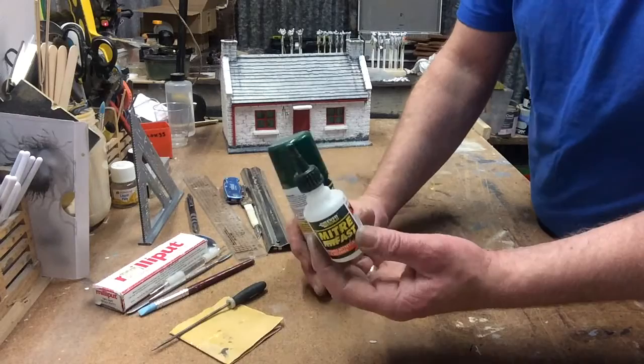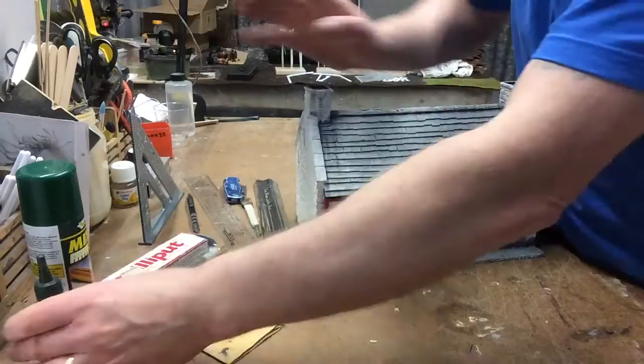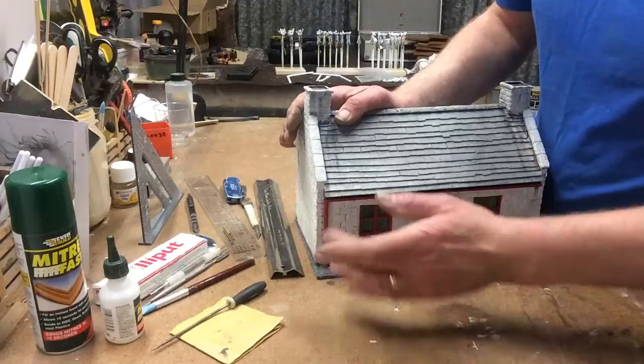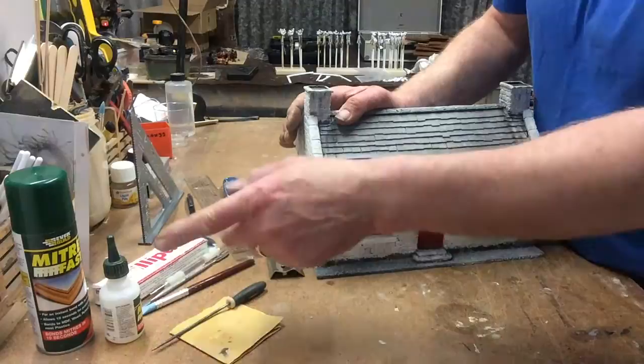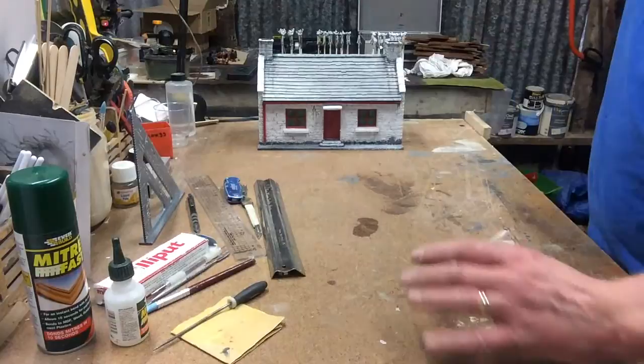It bonds in about 10 seconds, this stuff. You basically dry fit everything - dry fit the model, the walls, everything, and place it first, then apply your glues. You don't have to use this stuff, you can use other types of glues. A glue gun is out of the question - it's not strong enough. PVA is not really good for sticking resin to resin. I'd say stick to something like super glue or this Mitre Mate. It's about 8 to 10 pounds a pack and keeps you going for ages.